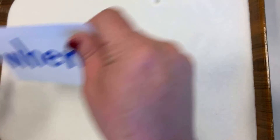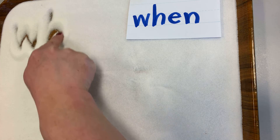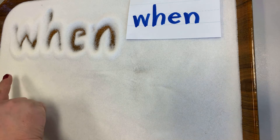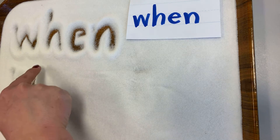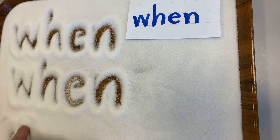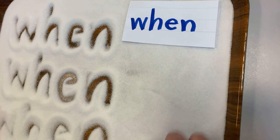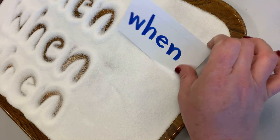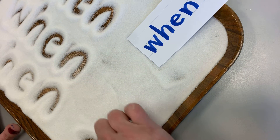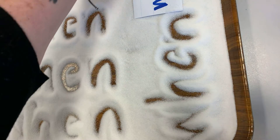I'm going to leave this card where I can see it, and I'll put it over here so you can see it too. Then I'm going to write the word 'when' with my finger, saying it as I write it. W-H-E-N. W-H-E-N. W-H-E-N. As you are writing, make sure that you are saying it as you're writing it — make sure you spell it.